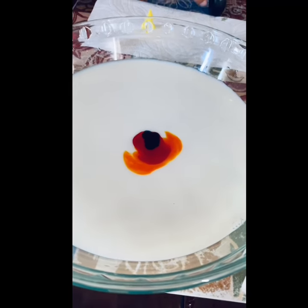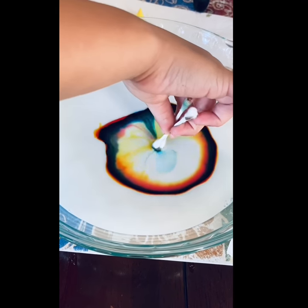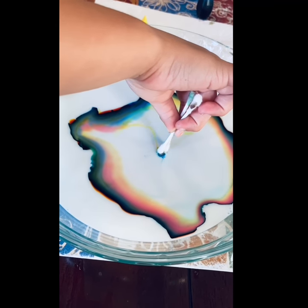Then I dipped the q-tips into soap and then dipped them into milk. And then I saw all the colors start moving and mixing.